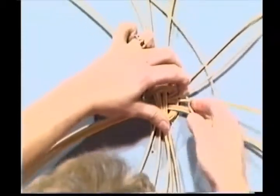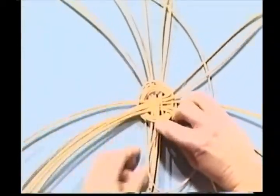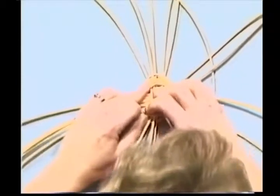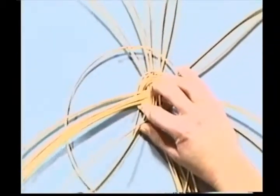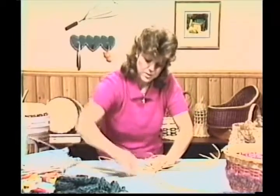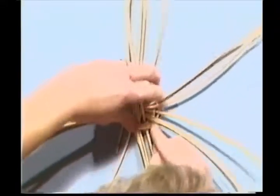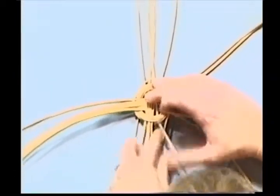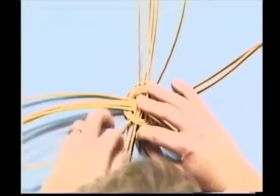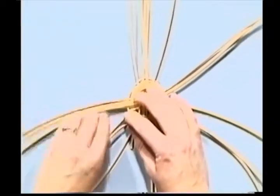Over one. Now I'll be going under these two. As I work, it'll start spreading itself out. My little girl calls it her sunshine when I do this basket, because it looks like sun rays when I get going. I like to work with long lengths because then I don't have to stop and start so often. Keep that a nice circle. Under two, and over one. Just take your time - you want to do a nice job. It's much easier to take your time than to have to go back and start again.